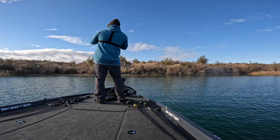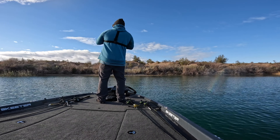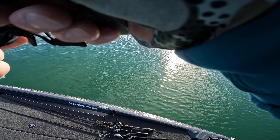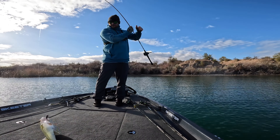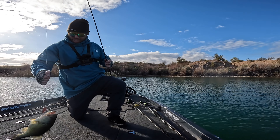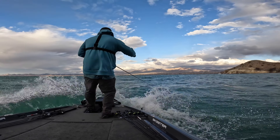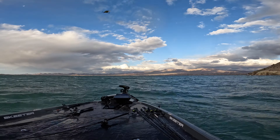I had another bite on a jerkbait that took me into some man-made structure. Day two of practice was beautiful weather-wise at the start, but at the end of the day things got crazy — it went from warm and beautiful to cold and windy very quickly. I took water over the bow. It wasn't a very productive day, but I did find that Quake bite, which ended up translating into day three of practice and the event itself.